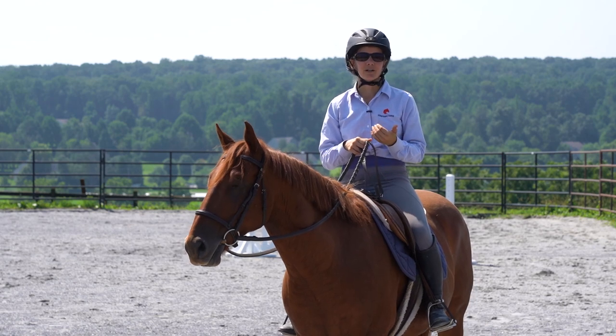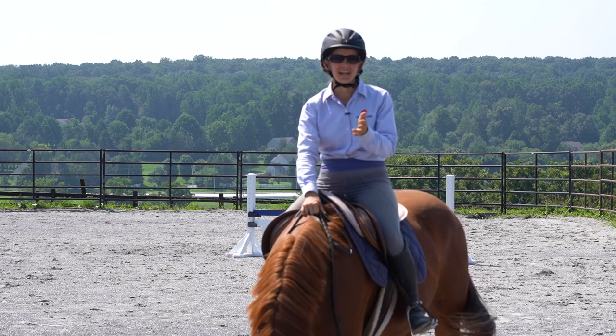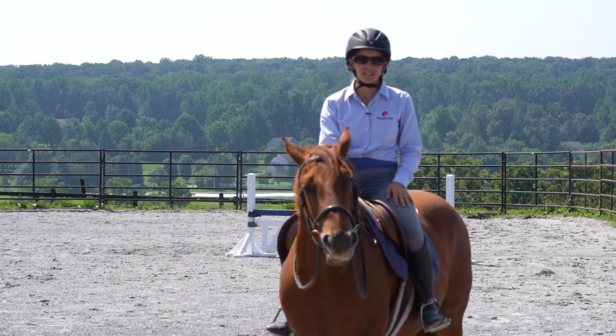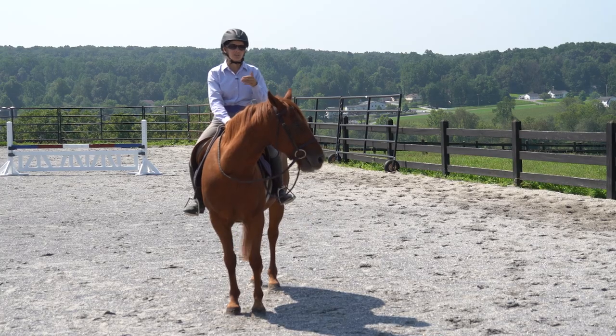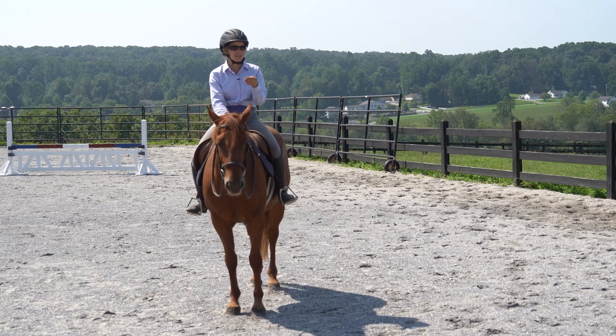So in this video, we're going to be exploring inside leg to outside rein. And I'm going to be sharing an exercise from one of my mentors, Angelo Telletine, that is really useful for not only you as the rider feeling what this actually feels like, what this concept is.